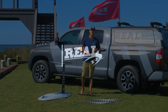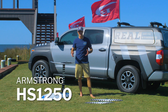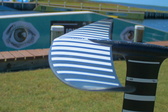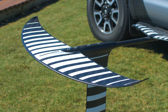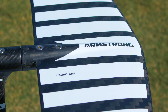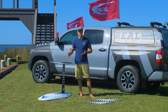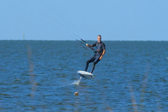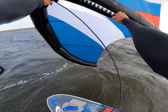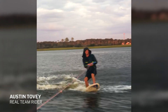What's up everybody? Matt Nuzzo here at Real, talking to you about the Armstrong HS1250. The HS1250 has been a long-anticipated wing. People have been chatting about it, hearing about it. Armstrong's been working on this one for quite some time because it is really a wing size that works for a ton of sports and a ton of different people. I've been kiting it, surfing it, and winging it. One of our team riders has been using it behind the boat. It's a really, really awesome, very interesting wing.